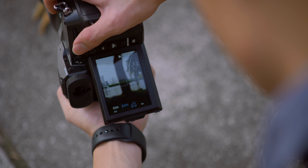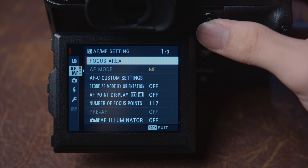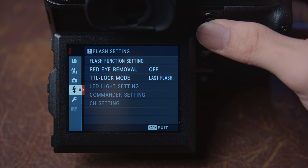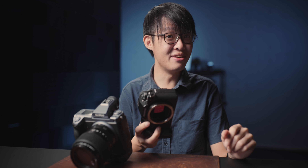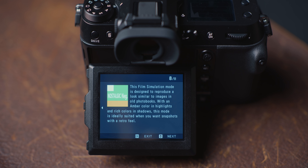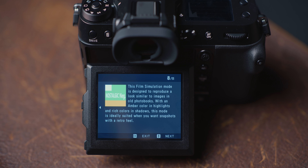The autofocus and responsiveness of the user interface appears to be on par with the GFX100, which by medium format standards is already very respectable. The 100S also arrives bearing a gift for Fuji fans — it's got a brand new film simulation called Nostalgia Negative, which is supposed to simulate the look of aged printed photos.